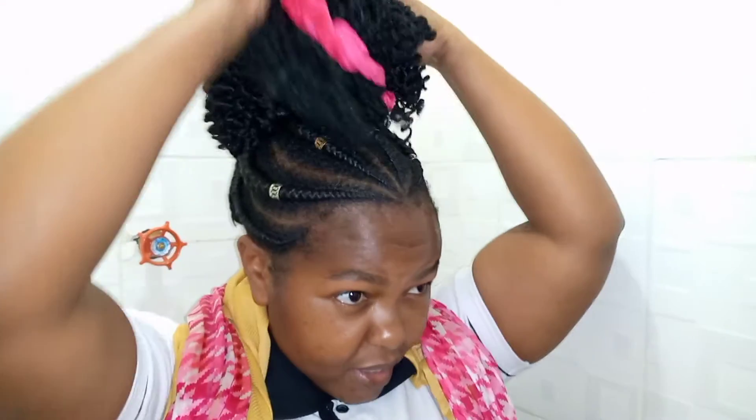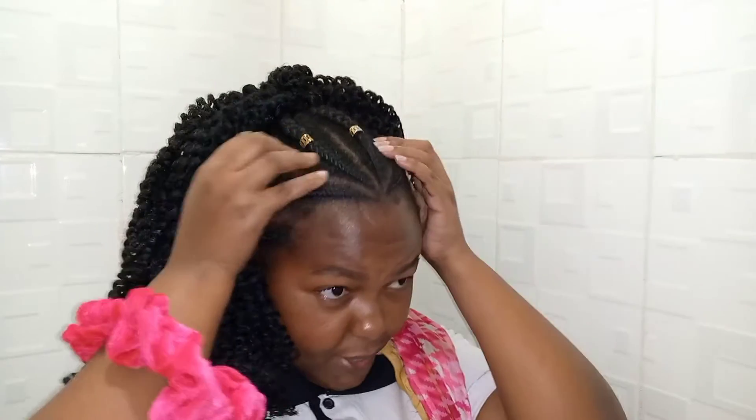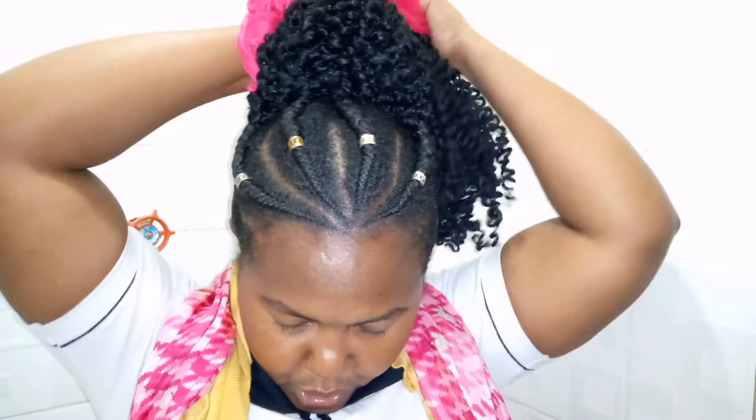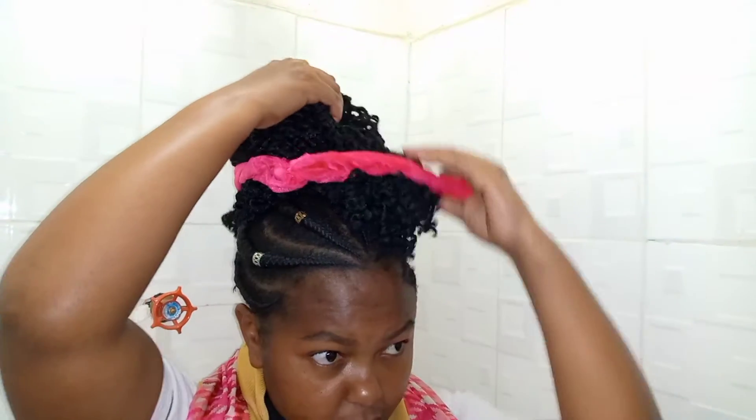So now this is my hair and this is how it should be. As you can see, I have all this extension with crochet. I brought it up here to form something like a bun, so that it will have that raised shape.